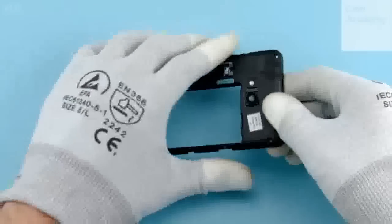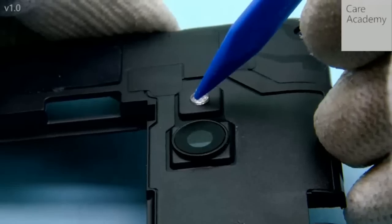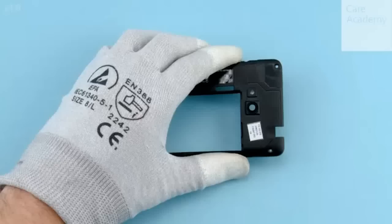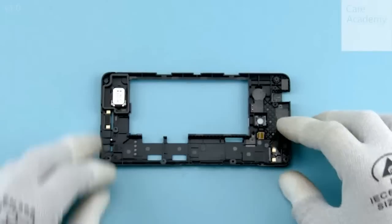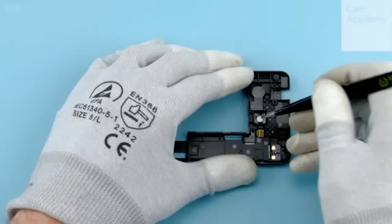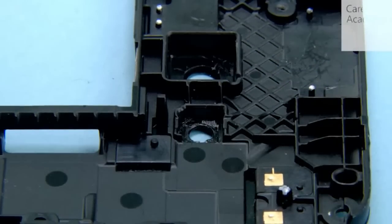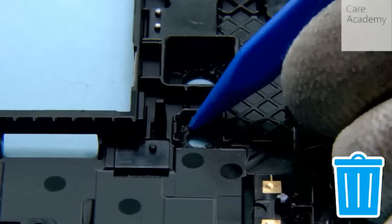Release the LED flash by pushing it from the other side, then remove it with the sharp end of the SS93. Remove the LED flash with tweezers. Peel off the flash adhesive with the SS93.